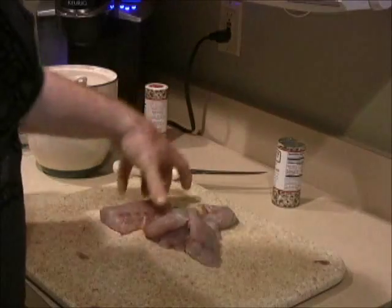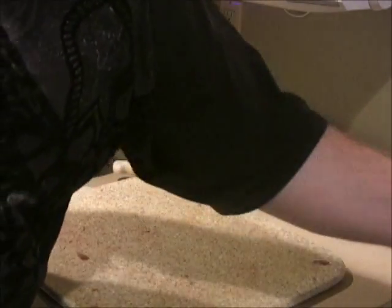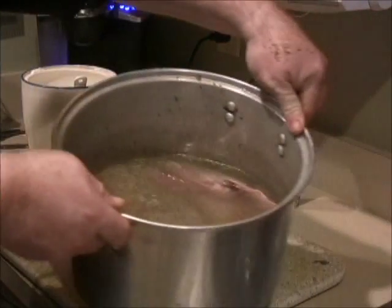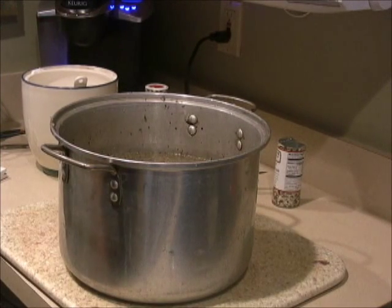That's all we do. Get it out tomorrow, let it sit for an hour — a little bit of air dry. There it is, just covered with water, ready to go. It'll be going in the refrigerator overnight.